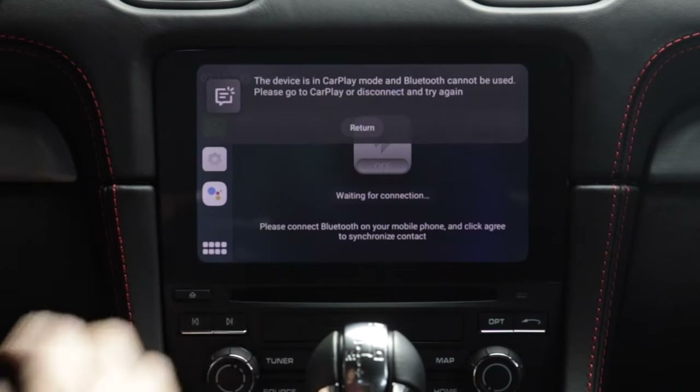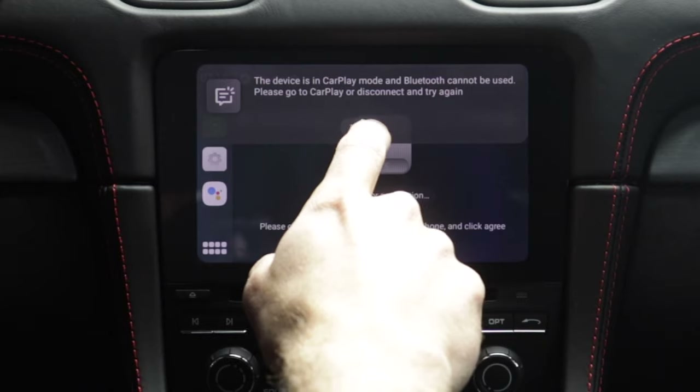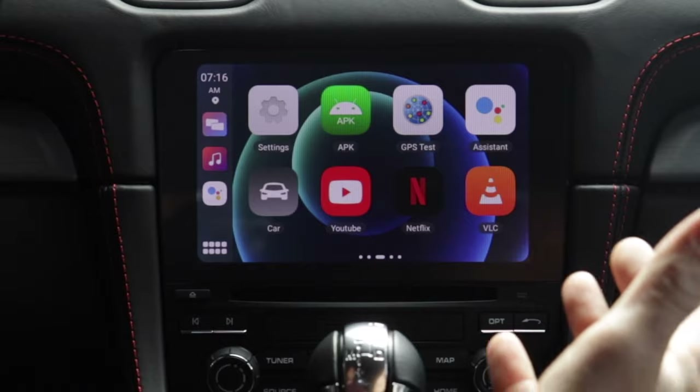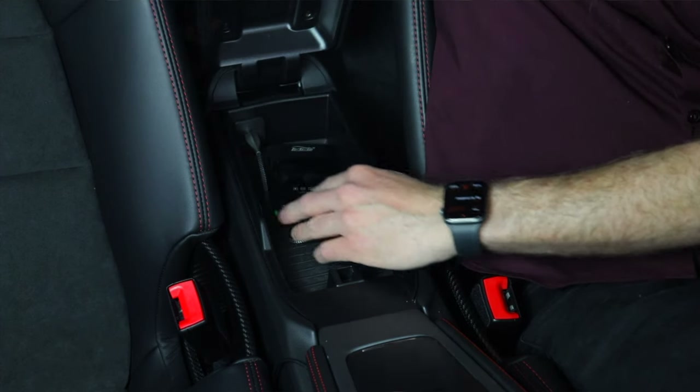You can jump to Bluetooth music, though when you're in CarPlay mode Bluetooth cannot be used simultaneously — that's fine. You can do your Bluetooth like most cars do already. You can see all your apps here, but tons of apps these days require an internet connection, and this box does not have a cellular connection on its own. So if you're going to watch streaming videos and things like that, you've got to get data.